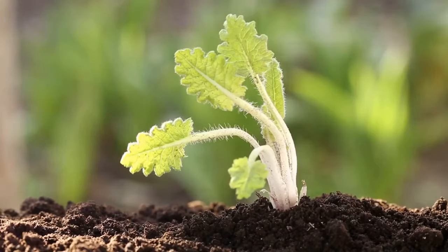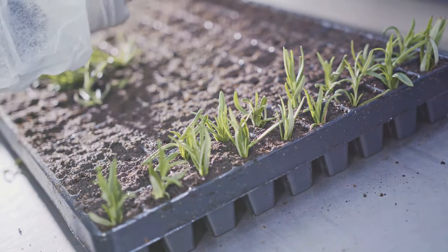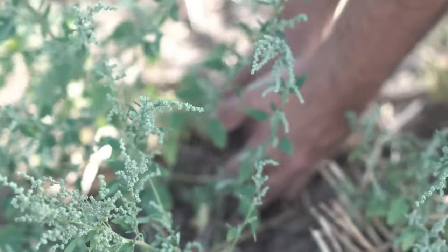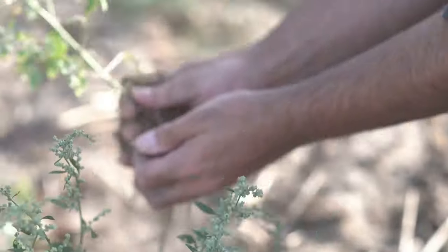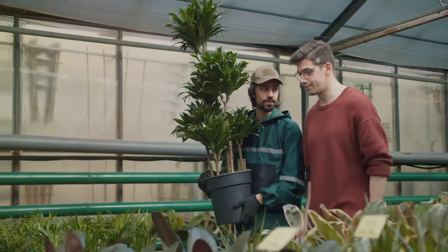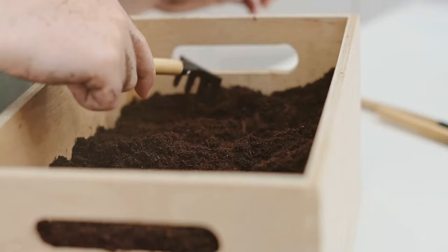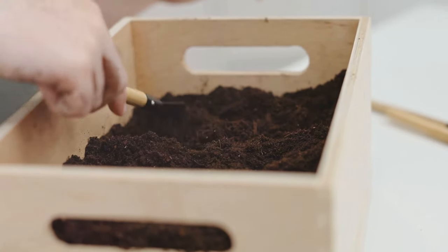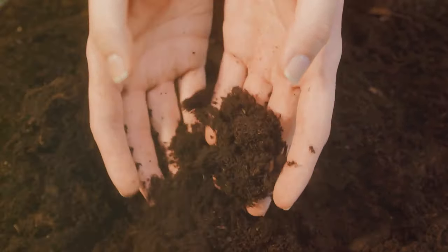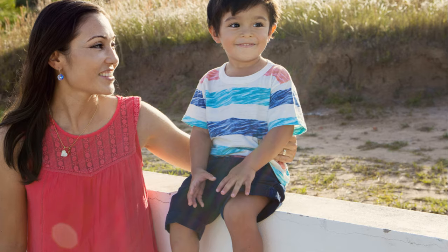To begin, dig up the plant you wish to divide. Always be gentle to avoid damaging the roots. Once you've unearthed the plant, you'll notice that it's actually a collection of smaller plants, all bundled together. Now it's time to do some division. You can use your hands or a sharp knife to carefully separate the plant into smaller parts, each with its own roots and shoots. Each division is a new plant in the making, so handle with care. Once your divisions are ready, prepare a suitable pot or a spot in your garden with well-draining soil. Place the division in the soil, cover the roots leaving the shoots exposed, water it well, and you've successfully propagated a plant by division.